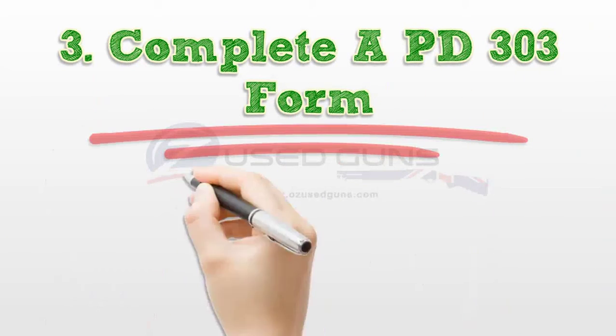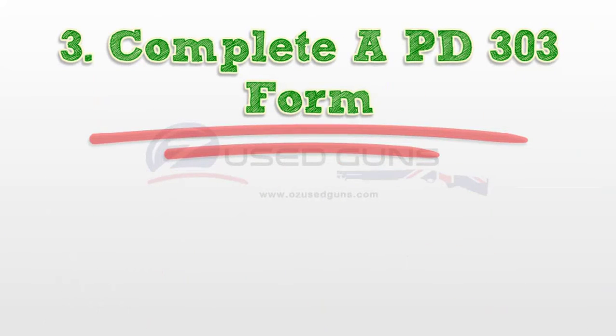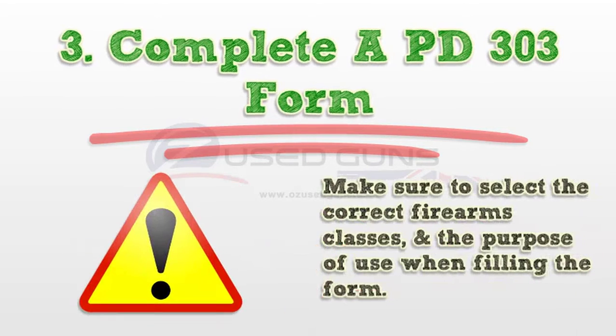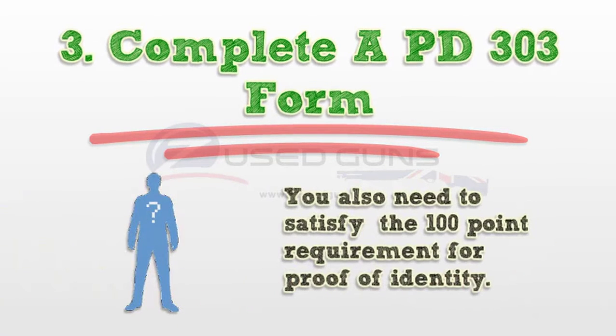Step 3: Complete a PD-33 form. You must complete this form in person at your local police station. Make sure to select the correct firearms classes and purpose of use when filling the form. You also need to satisfy the 100-point requirement for proof of identity.